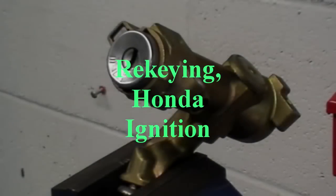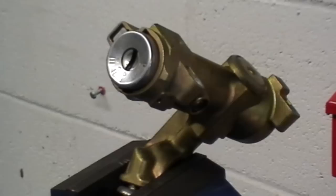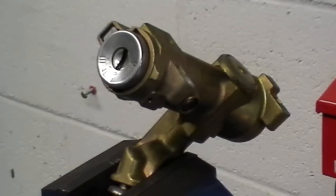I don't have to guess too much what kind of lock this is. This is off of a Honda. It could be anywhere from 83 to 93 — about 10 years.